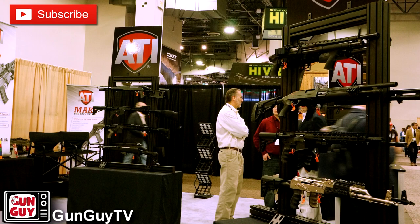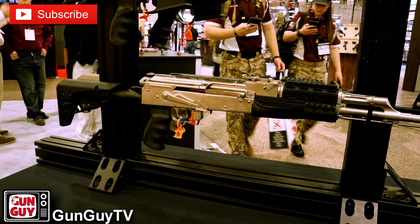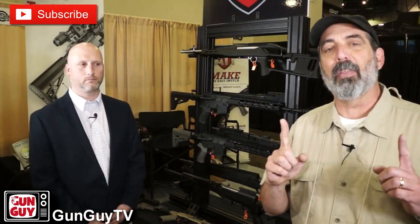Hi, this is Joel Persinger, the Gun Guy. Thank you very much for watching my videos. I'm still at SHOT Show here in Las Vegas for SHOT Show 2018, and I came by one of the booths I really like, which is ATI. They make some great stocks and a couple of cool other things. I stopped by the booth a couple days ago and the owner gave me a neat little AR about this big, which we're going to show you in just a couple minutes. But first, I want you to know what's new for 2018 at ATI. So Troy, can you tell us a little bit about what you've got going on new for this year?